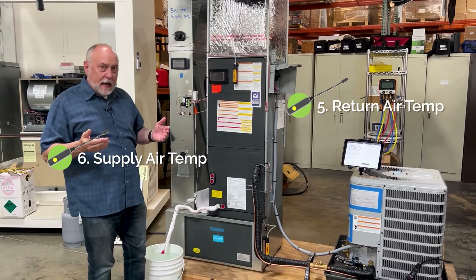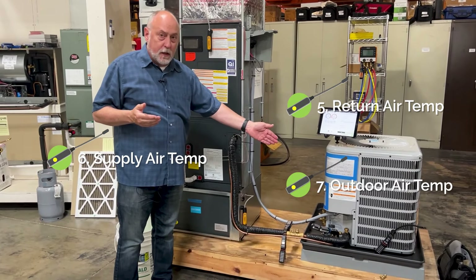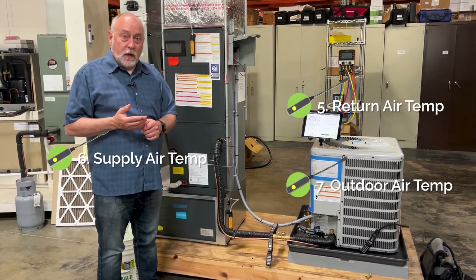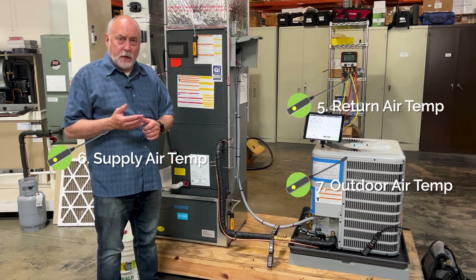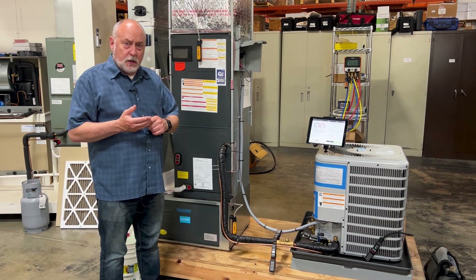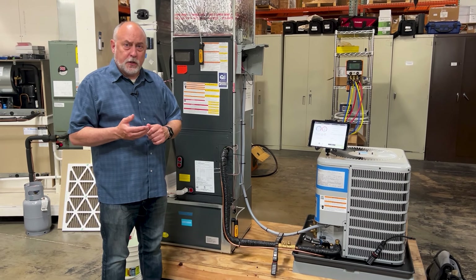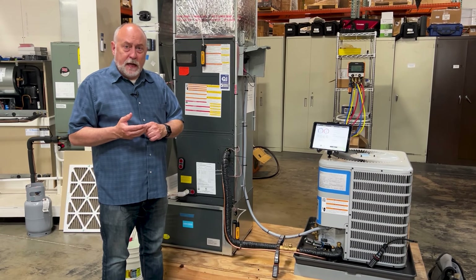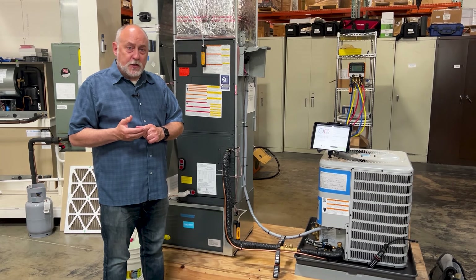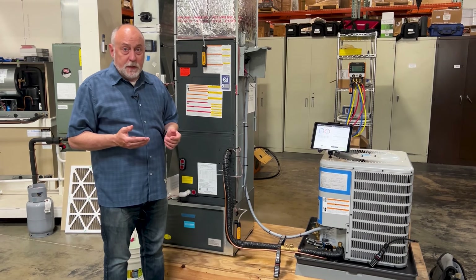But what they don't typically ship is an outdoor air temperature probe. Why would you want outdoor air temperature? Well, first of all, it's what drives your head pressure on your equipment. We also need to measure things like approach — which is how close is our liquid line temperature to our outdoor air temperature. That helps us discern if we have a dirty condenser or an overcharged refrigerant. Sometimes we have to charge by approach, so having that probe is very, very handy.